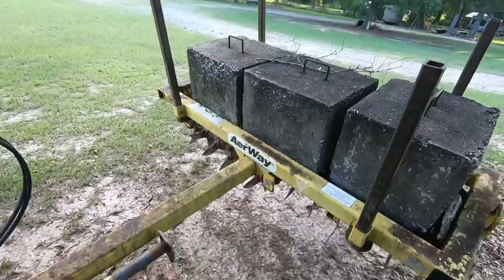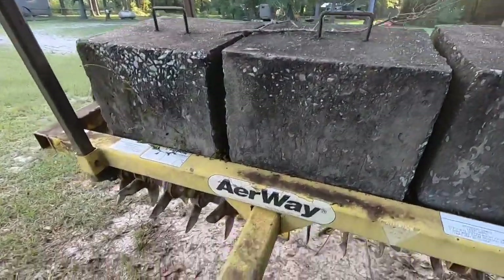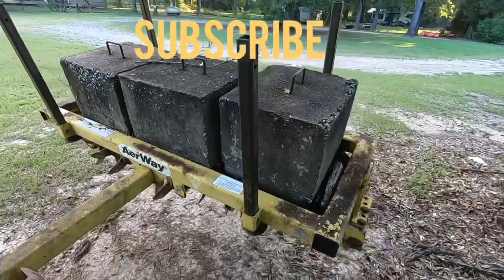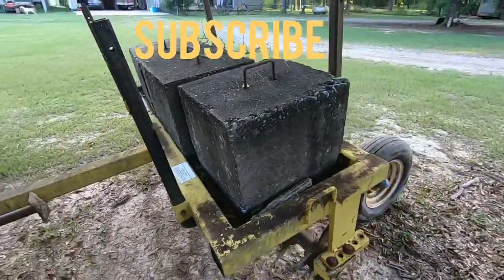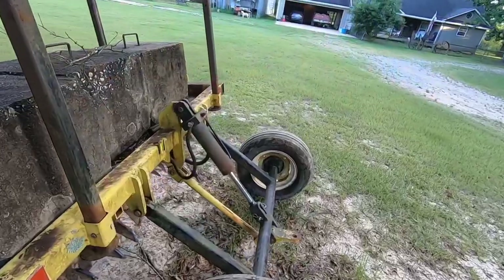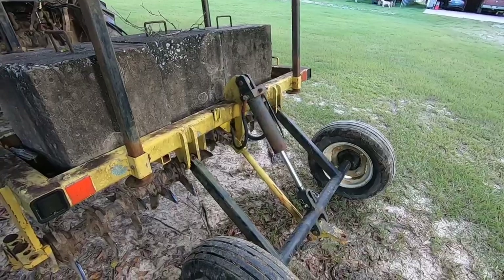I want to show y'all this piece of equipment that I'm fixing to use right here. This is called an airway. What this thing does — it's got some big old blocks on it — you go in your field and you run this piece of equipment and it punches holes in the ground and lets that ground breathe, and your crops will grow better. When your roots get root bound, this thing opens it up.